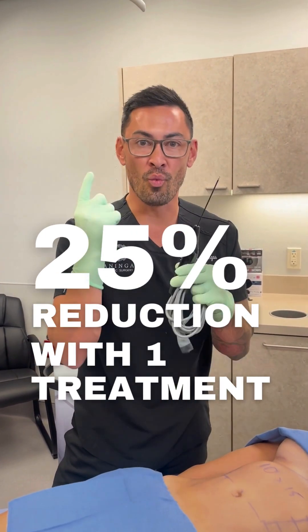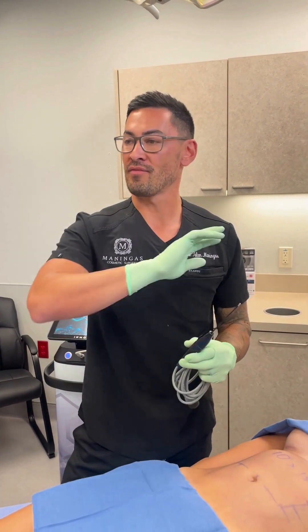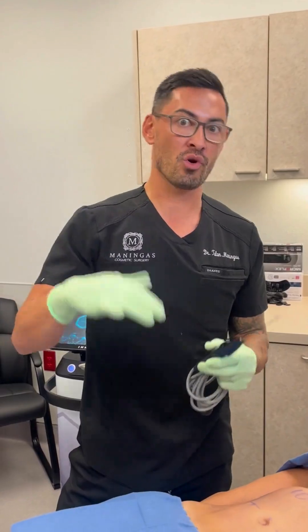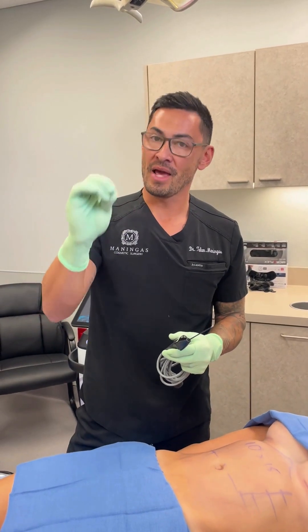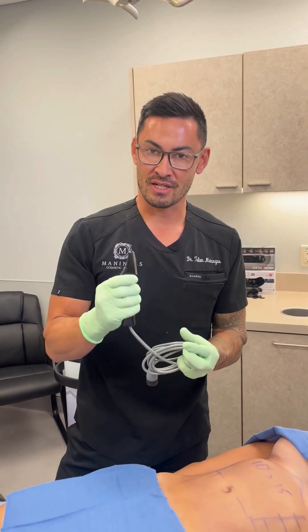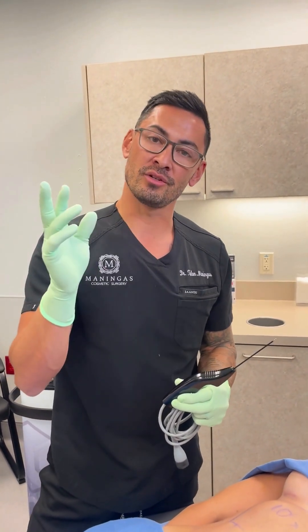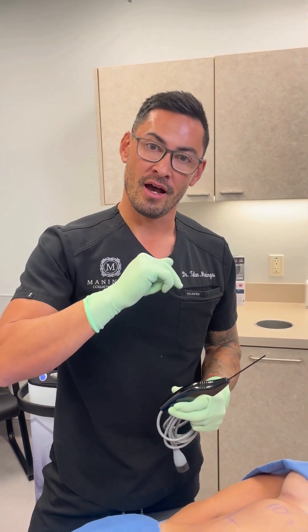While we have all these other modalities on the market that require three, four, five, or even six treatments, I can get similar if not better results in one treatment with this tiny little probe right here in the office, just with a little numbing shot. That's what we're going to show you — stay tuned.